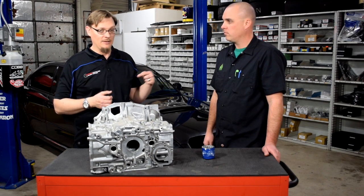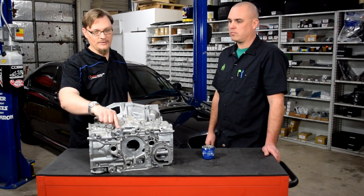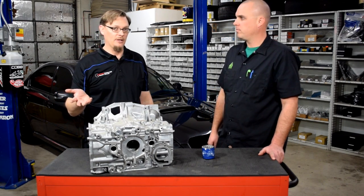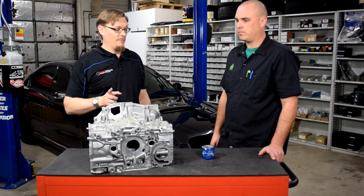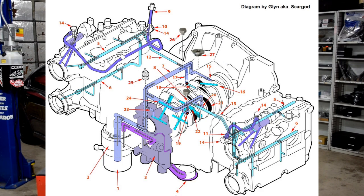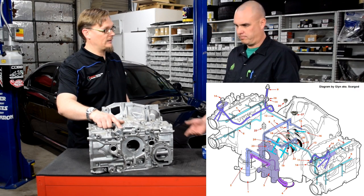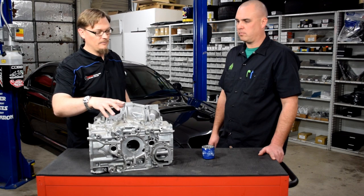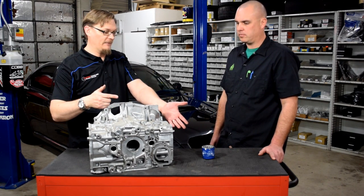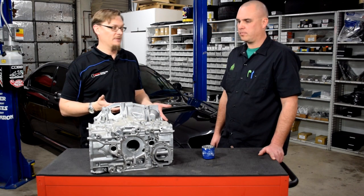One thing worth mentioning: we had tried to prime the pump slightly by removing the pressure sensor and pouring oil down that tube, thinking it would help prime the oil system. But it turns out that does nothing in a situation like this. The flow of oil goes from the pan, up through the pickup, into the pump, then from the pump down into the filter, then from the filter up into the block to where the pressure sensor is. By pouring oil down where the pressure sensor was, we were just backfilling a little extra oil into the filter — not eliminating the air gap between the filter and the pump.